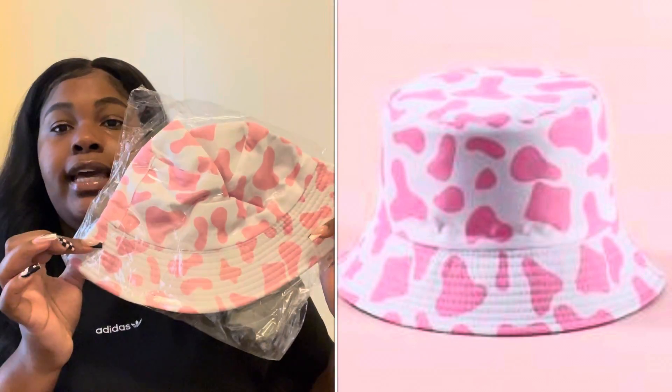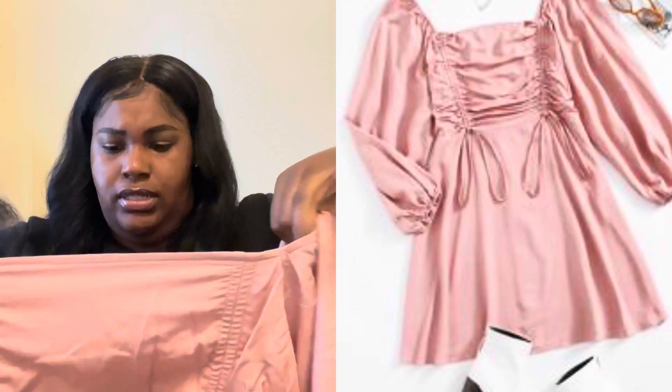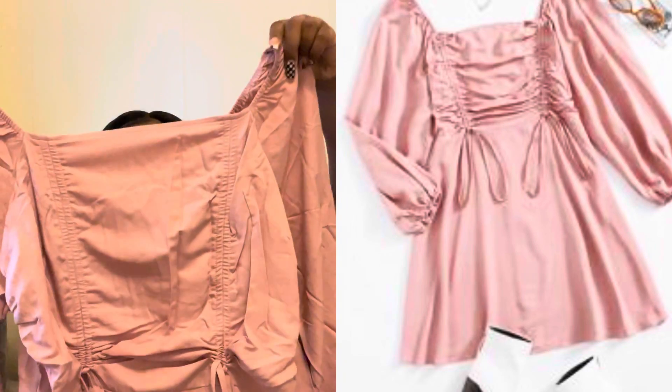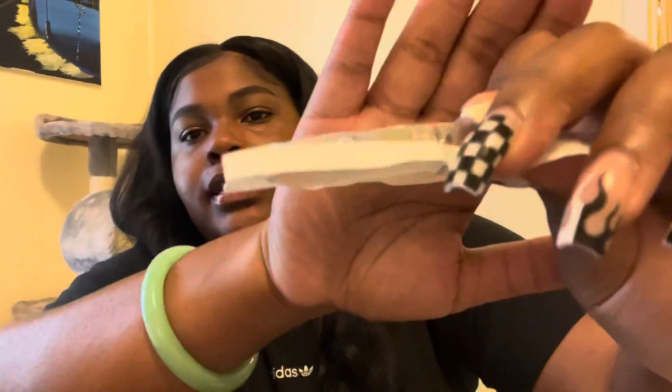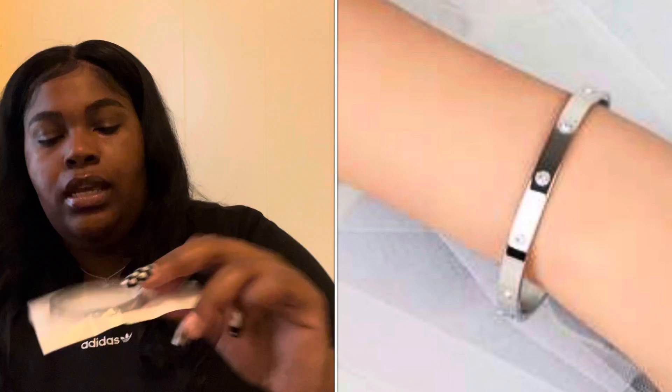Next thing is this copper bucket hat that my daughter wanted — she's really into bucket hats. Then I've got another package. Oh, this is like a boho dress I accidentally ordered. It looks pretty cute and the fabric is good — it has like balloon arm sleeves. And then next thing is a bracelet — I forgot all about this. It's like the Cartier-cut type bracelet with little dot details. Looks pretty cute.